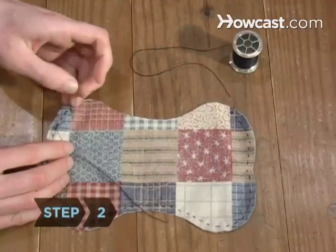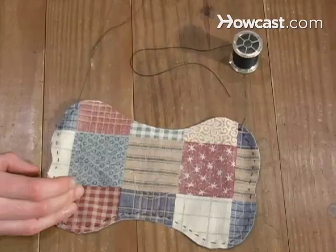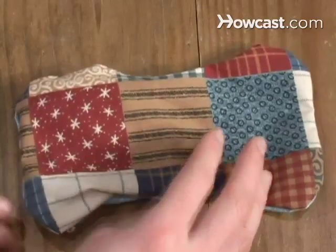Step 2. Put the fabric pieces together and sew three sides together, leaving the fourth open. Clip loose threads and turn the pouch inside out.